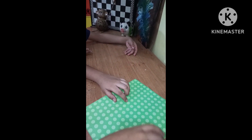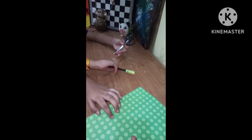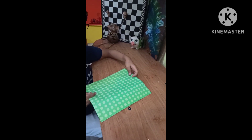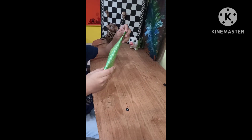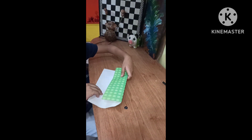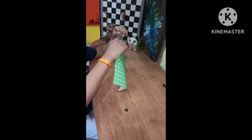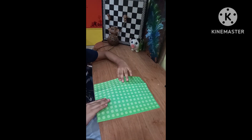We require material which is very simple and easily available at home: a scissors, a sketch pen, and a color sheet. Now we need one third sheet of paper. My brother folded the sheet into three equal parts and then we cut out the area.